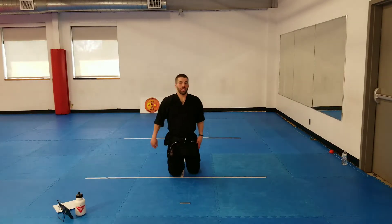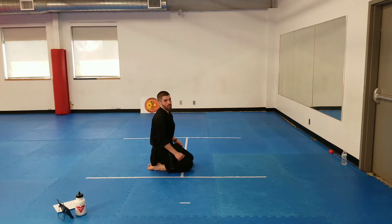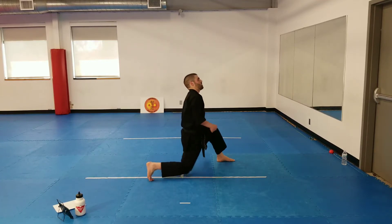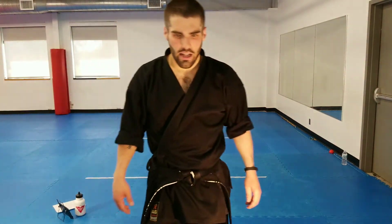Next, front stance. You're going to go from a kneeling position and do the bare minimum to get your feet underneath you. I don't want you jumping ten feet in the air and separating your legs; I just want you to get up high enough to slip your feet underneath you into a nice front stance. When I say relax or down, we'll go back down.